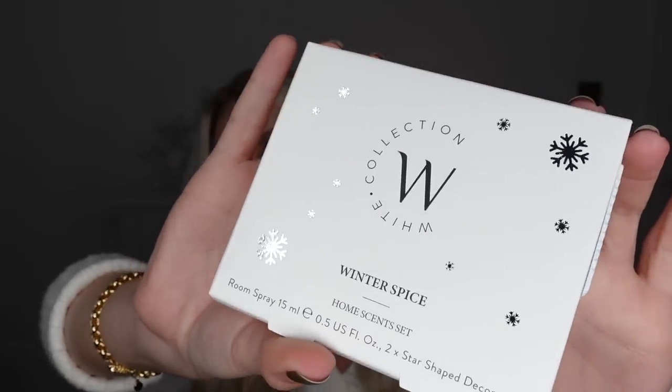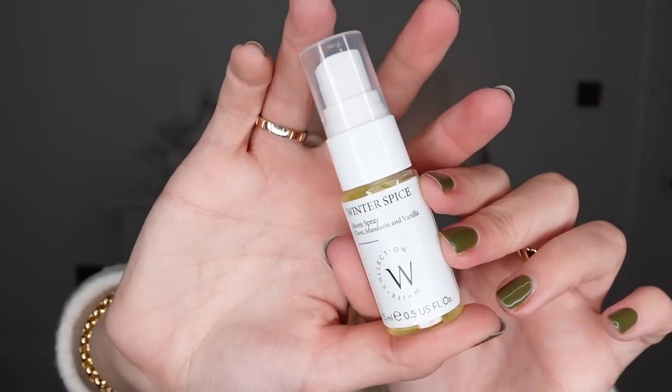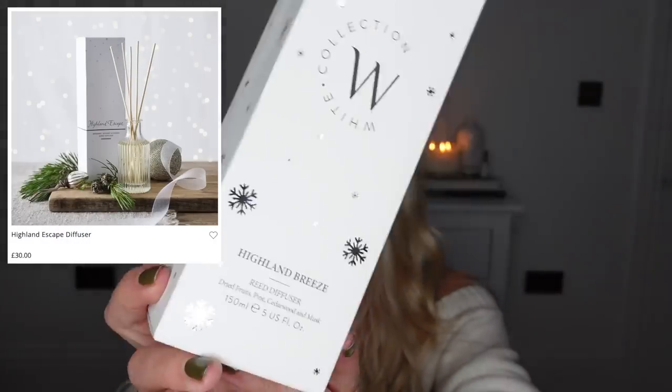In the Winter Spice scent, I also got this Home Scents set which includes a room spray and two star-shaped decorations. Even the box and packaging is lovely. This one ordinarily retails for £10 — again with the three for two, don't forget you can save yourself some money. Then the last item I got was in a different scent called Highland Breeze, very similar to the White Company's Highland Escape. This is what the reed diffuser looks like — £8 ordinarily, three for two, comes with natural coloured reeds. A really generous size as well.